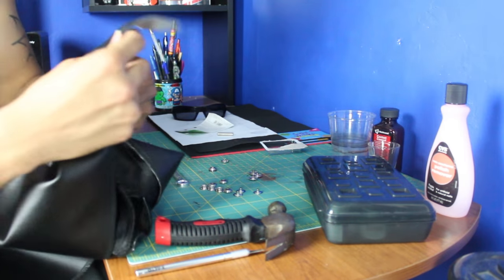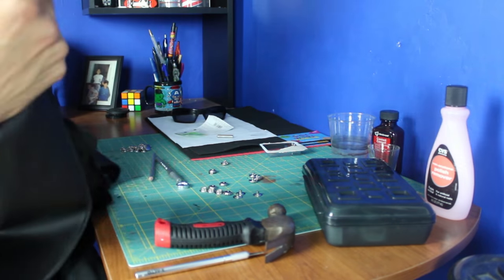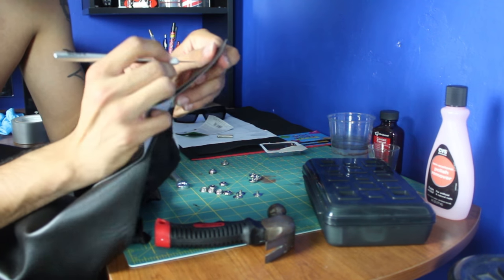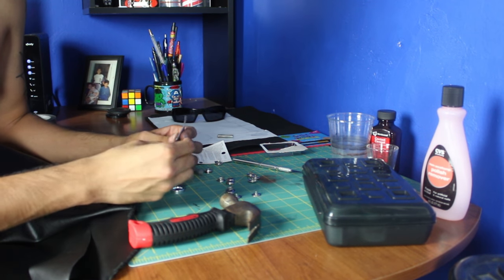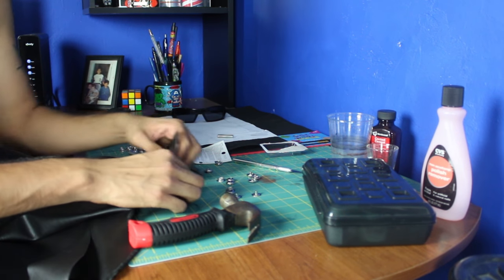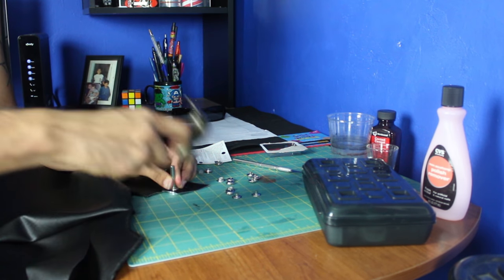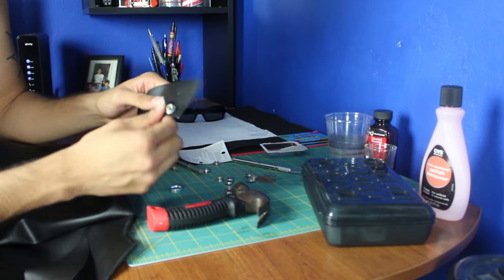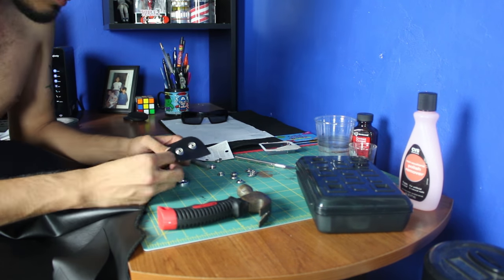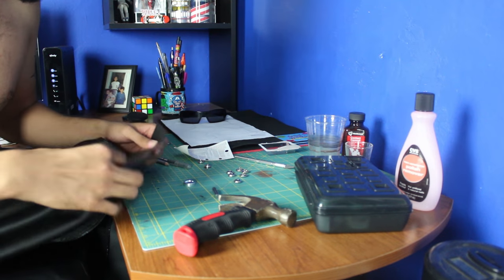I've marked where I'm going to punch the holes for the buttons right here. I'm going to bring out my handy-dandy exacto knife and just pierce through the fabric just like that. Following the instructions on the kit, I put this piece on one side and this piece on the other side, then hammer it. There we go - there's one. I'm going to do the other ones. Okay, there's one side. Now I'm going to do the other side where the buttons go - it's similar but with these two pieces.